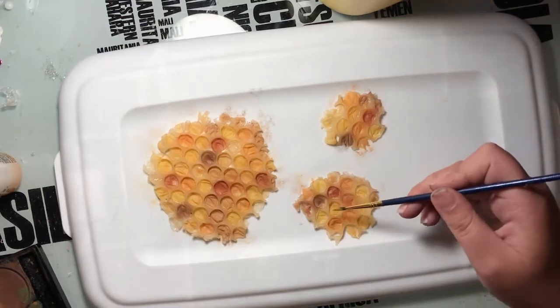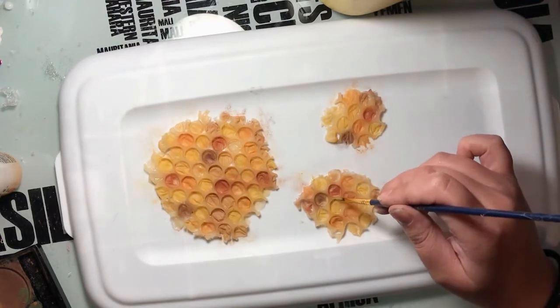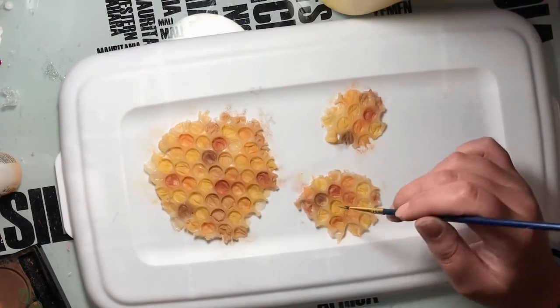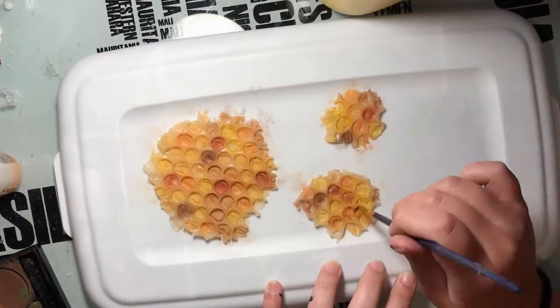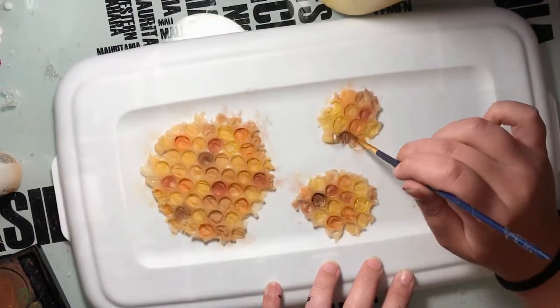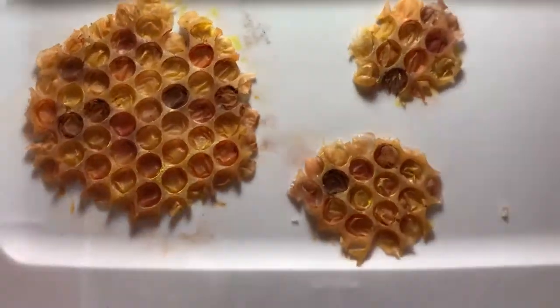Now I'm taking the small round tip brush and my Mayeron Aqua Paints to make sure that the deep part of the hole — the sides — are colored. I'm using yellow, orange, and now brown. And that's how they look when they're done.